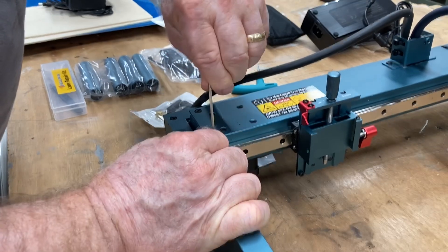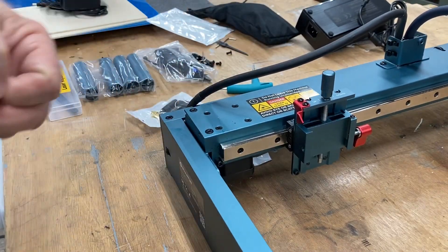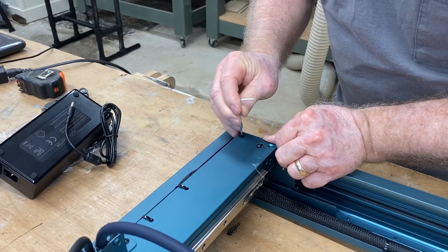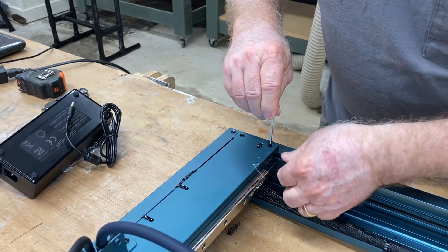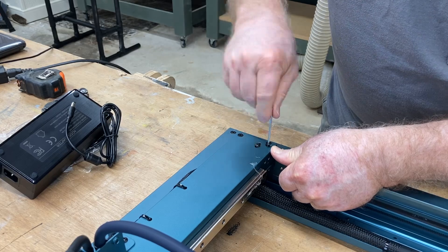As always, I put the screws in loose to begin with and then come back and tighten each one of them. Moving to the other side, the alignment's already just about perfect and I can start putting that first screw in on this side of the gantry. Add the second screw, put it in place, and tighten up both screws and the gantry installation is completed.